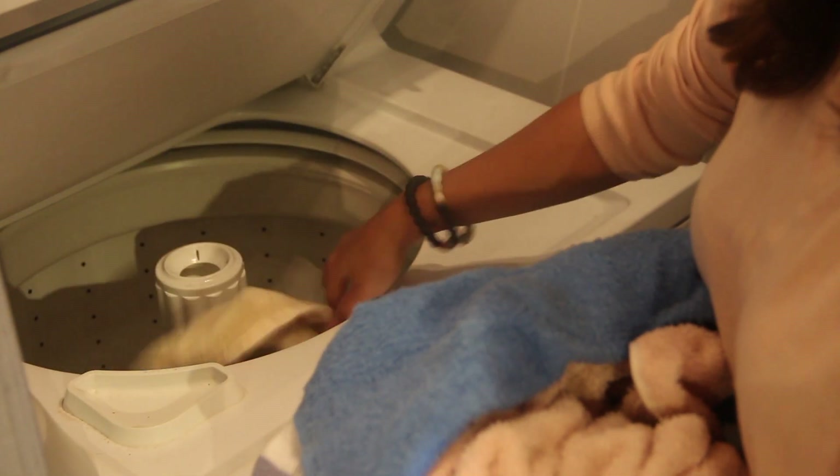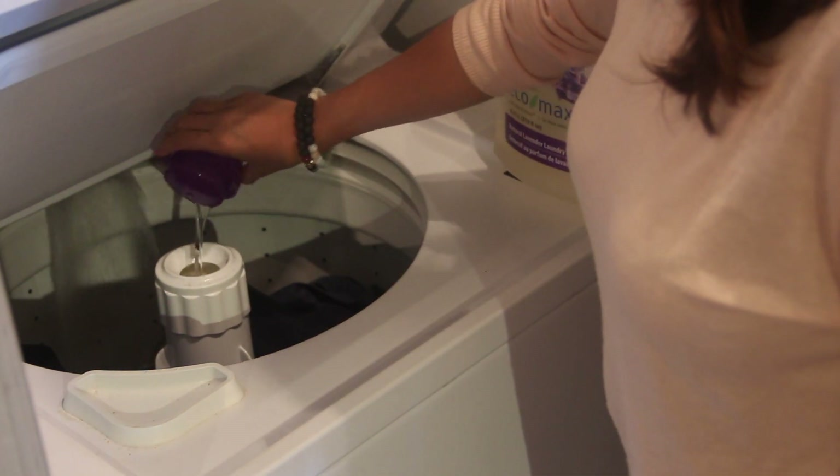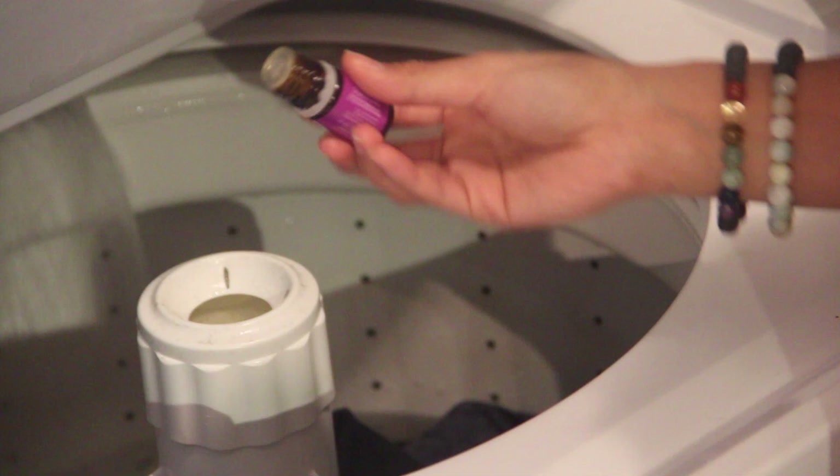Another weekly task is laundry — sometimes bi-weekly as well. What I've started doing lately is adding a few drops of lavender essential oil to my load. I love the calming, relaxing, and de-stressing property of lavender, and I love the slight hint of lavender scent on my clothes once they're washed. Sometimes I'll use lemon, but for the most part I love lavender.